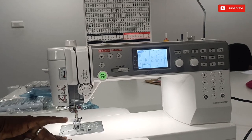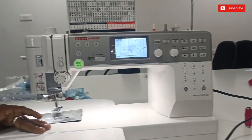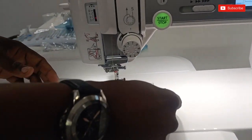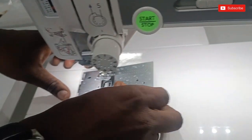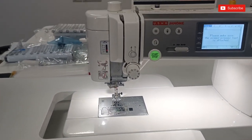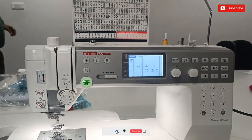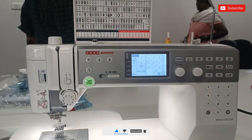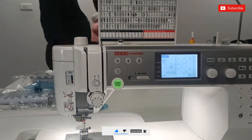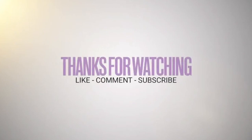If you press the button, you can click the button. You will need to press the button. I would like to press the button. You can also press the button. I will be able to press the button. Thank you.